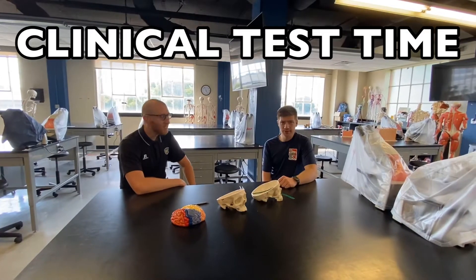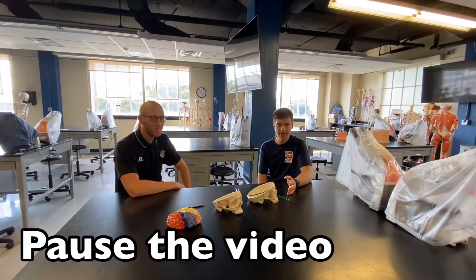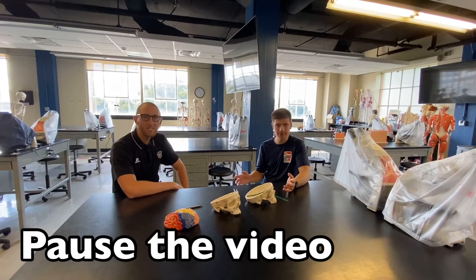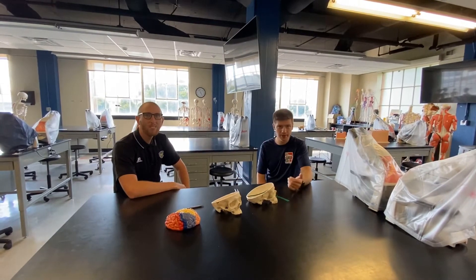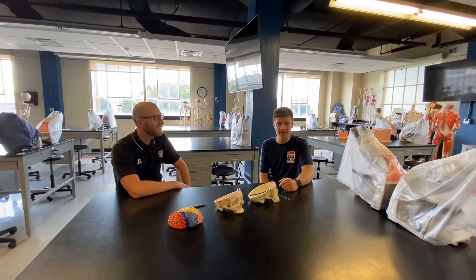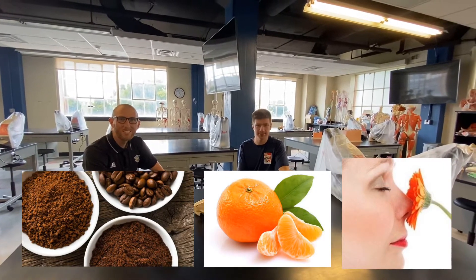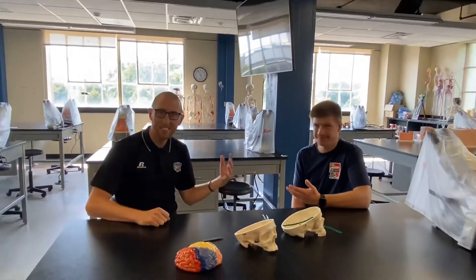We're going to introduce a clinical test here. I want you guys to pause the video, get up, look around your space, go in your closet, find some stinky laundry. Maybe you've got some coffee laying around — something to get those olfactory nerves working. Go find something. Kyle, let's find something so that we can do the test on each other.